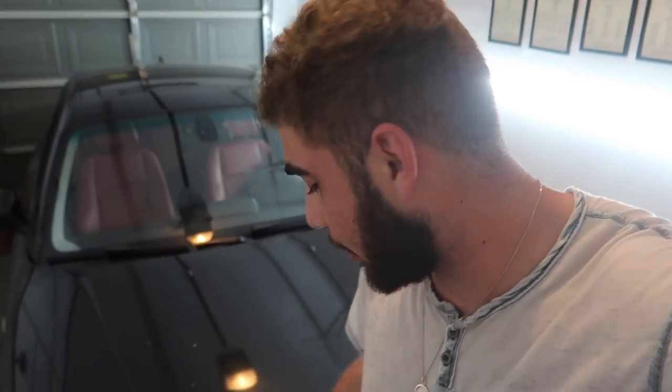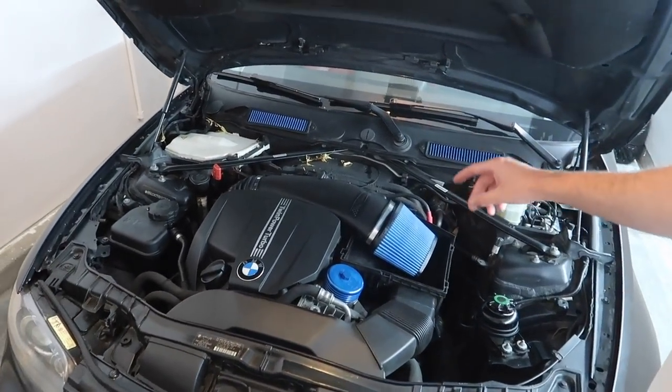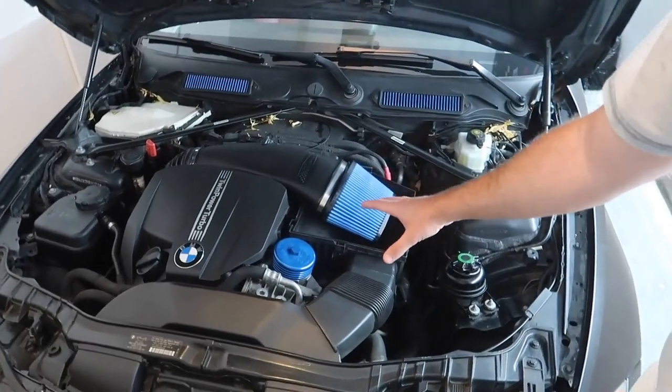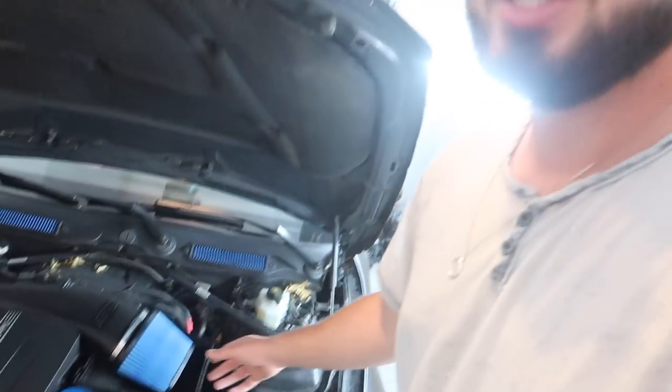Welcome back to another video. Today we're working on my girl's 135. We got a couple more things in for it. As you guys remember, last time we put this thing on map one, we blew up the charge pipe. We're going to have to remove the intake and a couple of things to access the charge pipe. It really shows how brittle these charge pipes are — it's definitely worth upgrading.